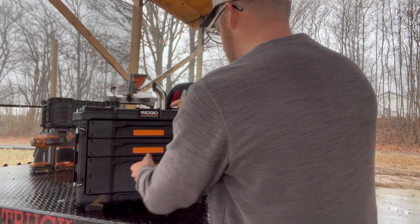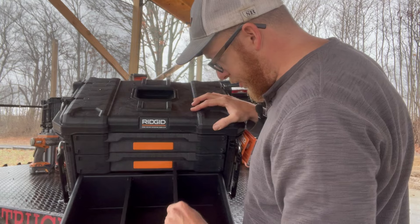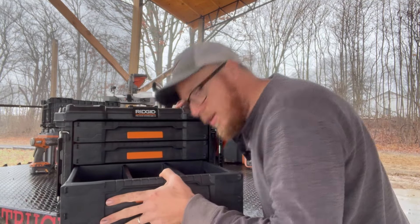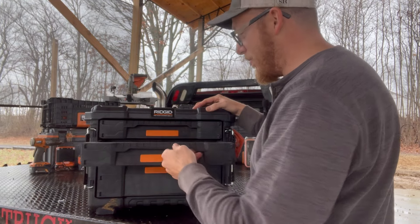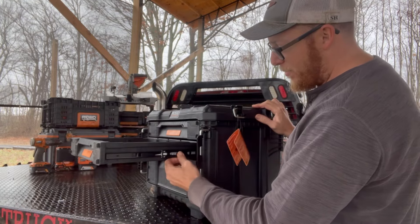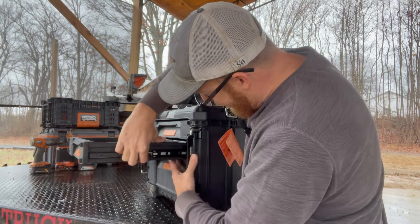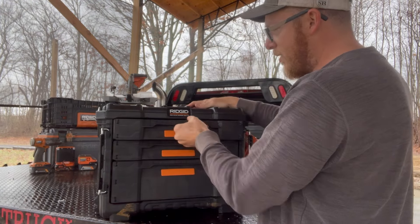That's a pretty deep drawer — I like that. It's got these little dividers you can take in and out. It even has that new box smell. The sliders on this seem to be really nice. Yep, it's ball bearings all the way. It feels like a kitchen drawer, and it looks like you can even pop them out just like a kitchen drawer if you wanted to. Yep, slide it right out of there — that's pretty slick.